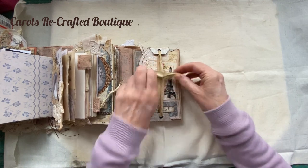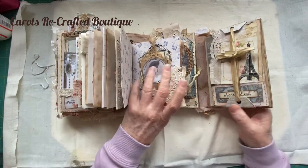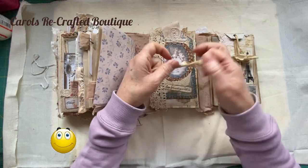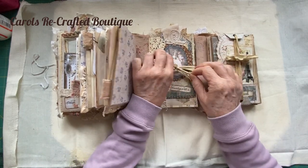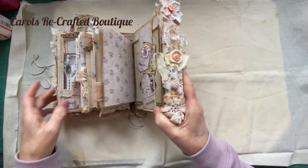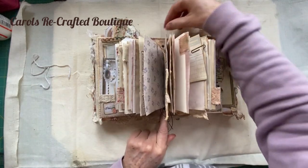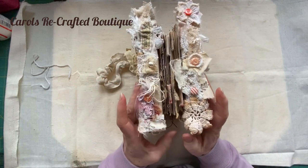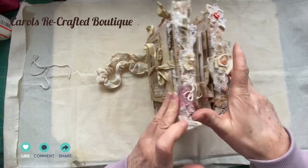Did you enjoy that? What do you think? Give me a like if you love it - I'd really appreciate it. Let me know if you're going to be making one. Fold it back up - the journal I deliberately put smaller; I could have had it almost as big as the pages but I just thought it looked really cool like that.